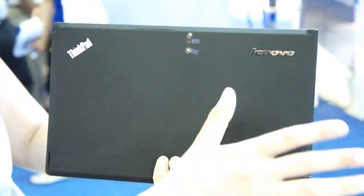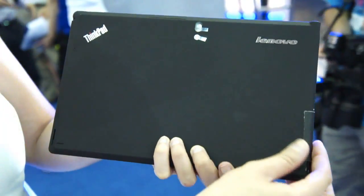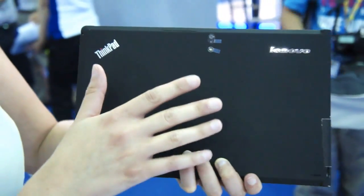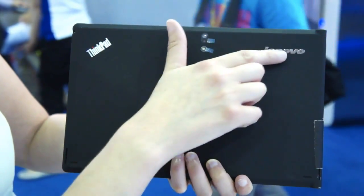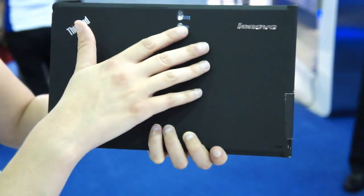So here we are. Being a ThinkPad-branded product, it has the general aesthetic of a ThinkPad product. It has the same soft-touch black finish, really resistant to scratches and fingerprints that you would find on a ThinkPad laptop, complete with the usual Lenovo and ThinkPad branding. Being a tablet, it has a pair of cameras.